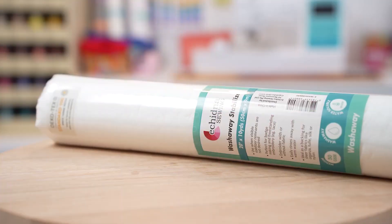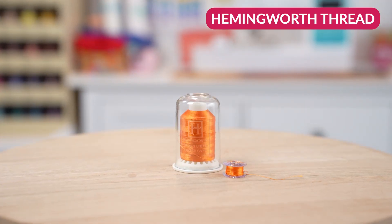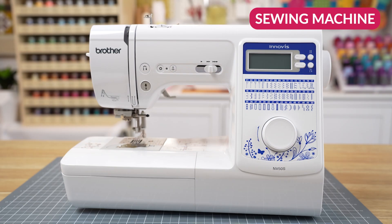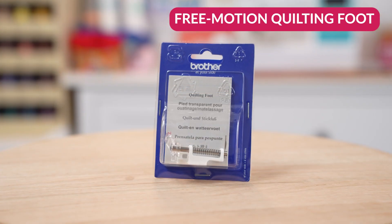You'll need wash away stabiliser, tulle, and Hemingworth embroidery thread — I'm using that on the top and I have wound a bobbin. Of course you'll need a sewing machine, and I have also put on my free motion quilting foot.